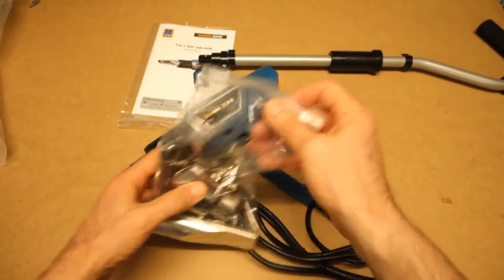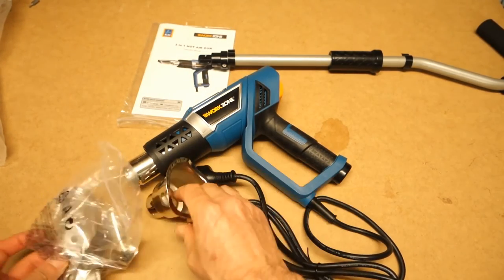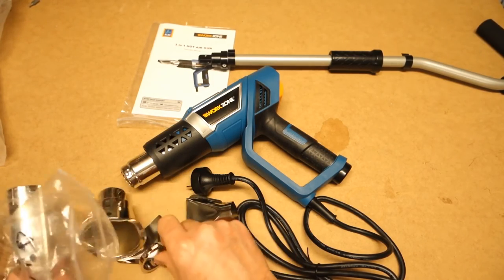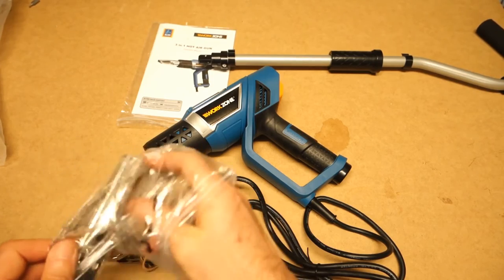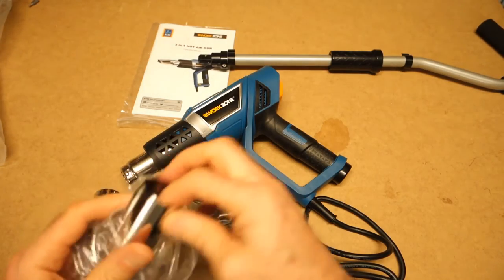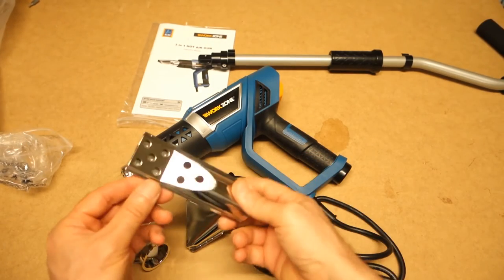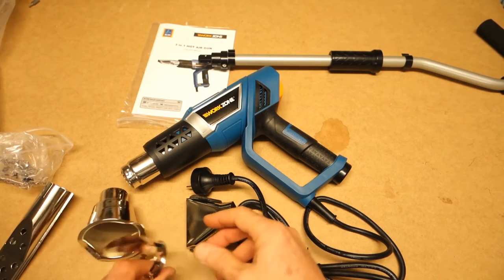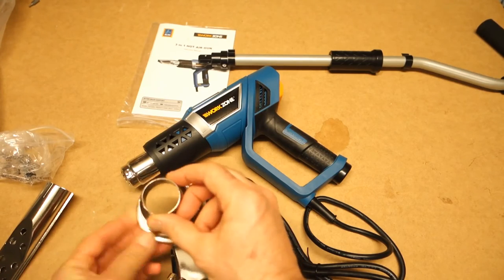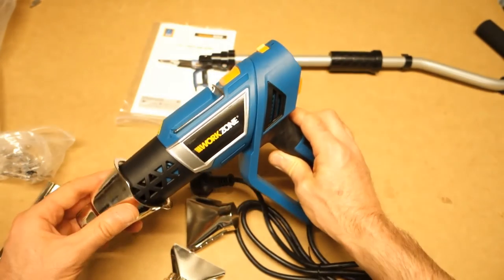The nozzles — just a quick look at those. They're not quite good enough for heat shrinking some really small tubing. By the looks of it they're for rather larger jobs. I think one of them on the packet is probably for starting a barbecue — you can shove that into the coals. So I might be needing to fashion a reducing piece so that it can be used a bit more practically.